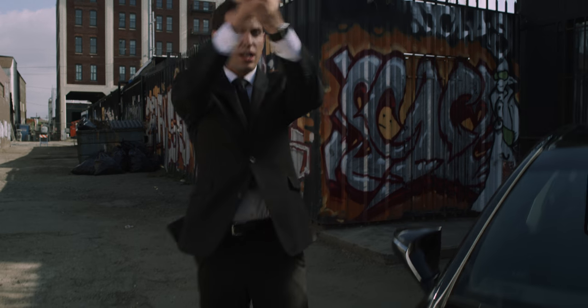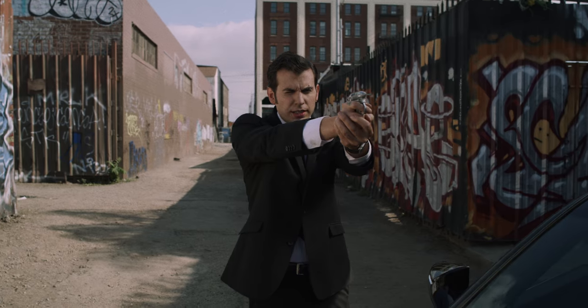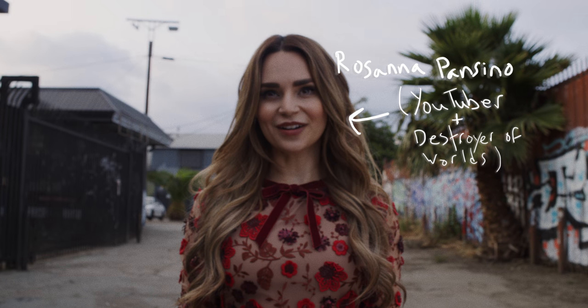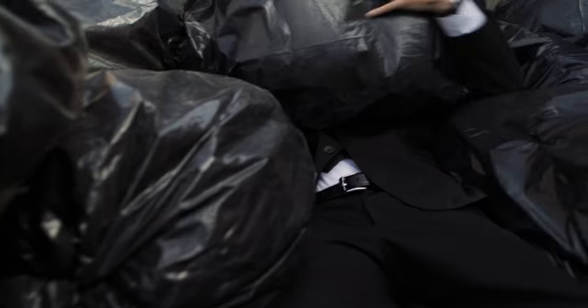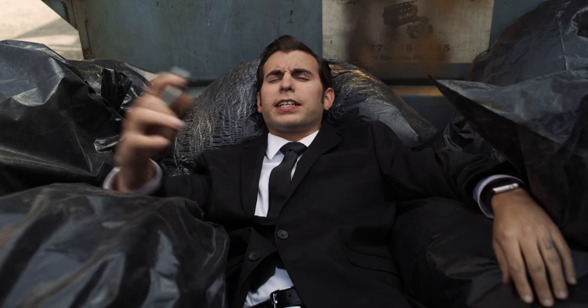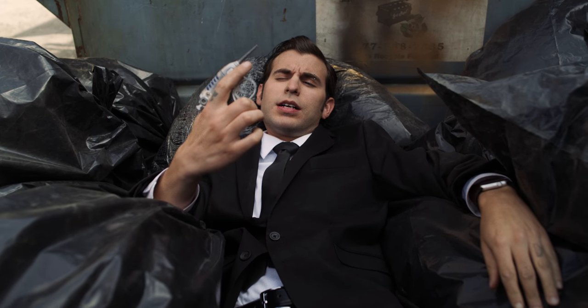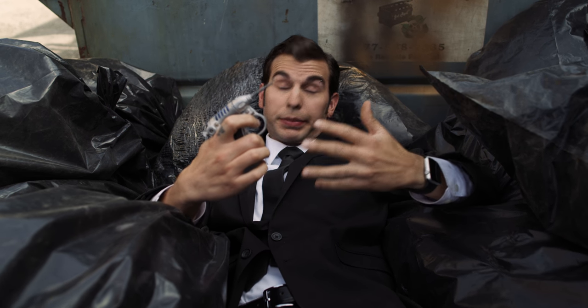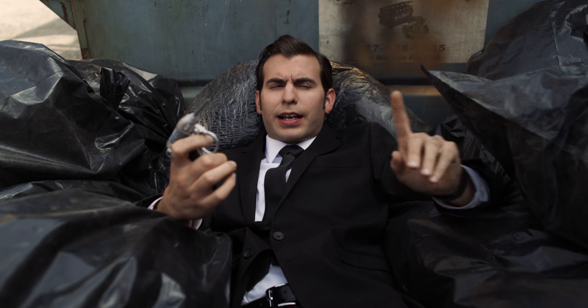When handling a firearm, you should always keep your finger here, not on the trigger unless you actually intend to shoot something. But you live and you learn. And speaking of living...